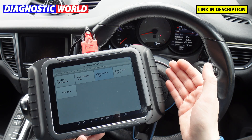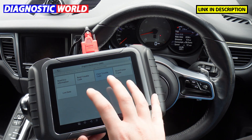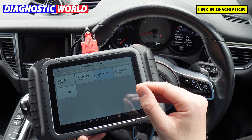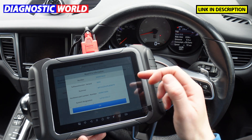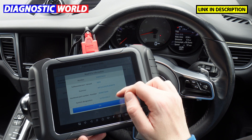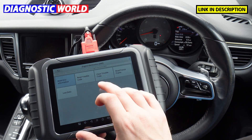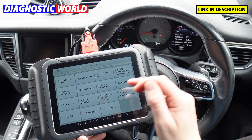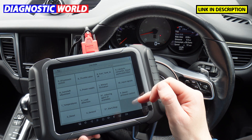That's characteristic of what a capable tool can do. You get the fault code and its description. For every module you can read ECU information, and you can also go into live data — there are lots of different parameters and sections that you can get live data from.